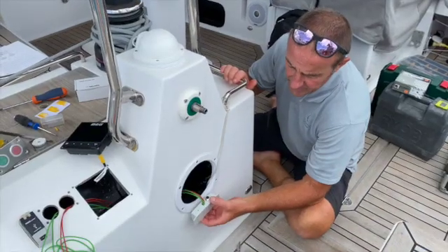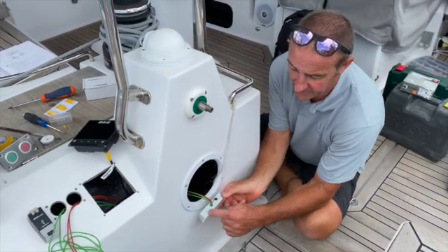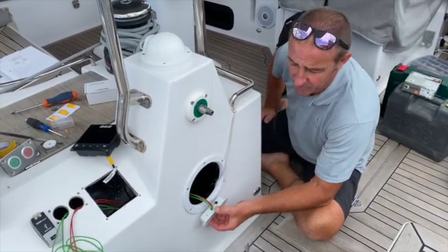We're just installing the cell bus converter. It has to be in a waterproof spot, but it also has to be accessible because it's got an LED on the bottom which helps with diagnostics if we have problems.